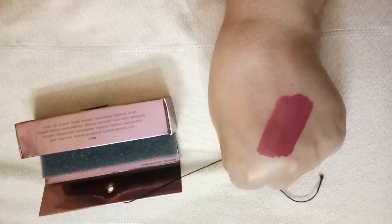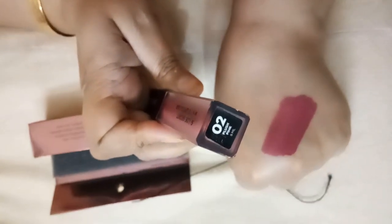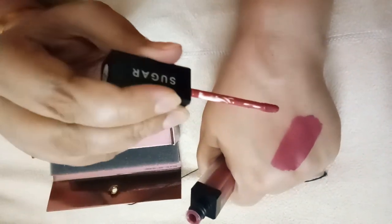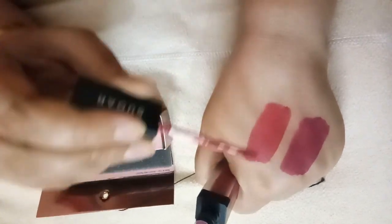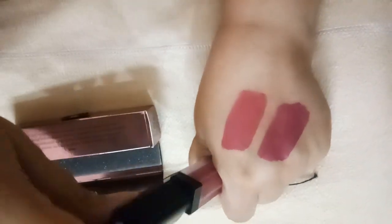For your reference, I'll compare it with a shade of Sugar Suede Secret Matte lipstick, shade number two, which is Plush Pink, because I found this shade quite similar to Blush Pink. The Sugar Metal liquid lipsticks have a thicker and more buttery consistency as compared to the Sugar Suede Secret Matte lip colors.